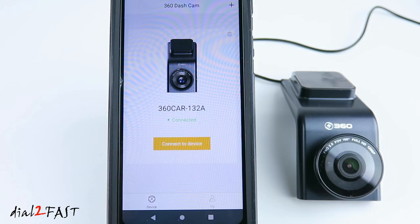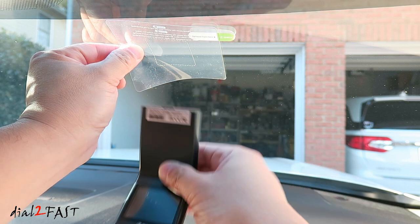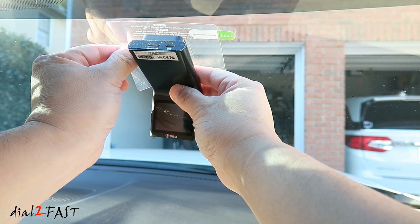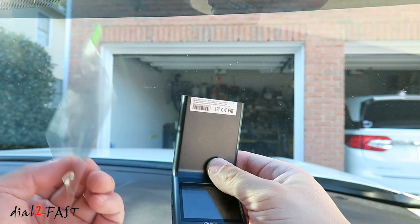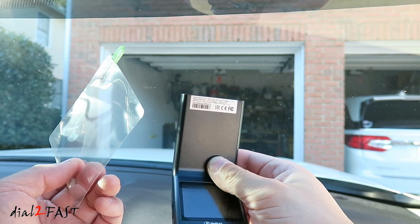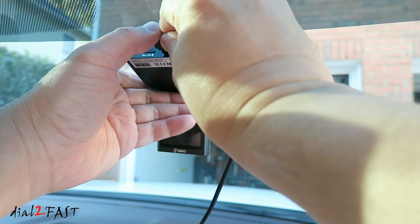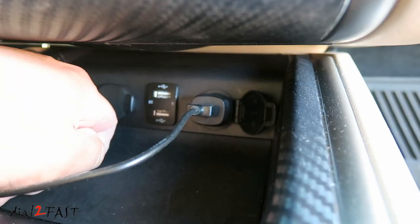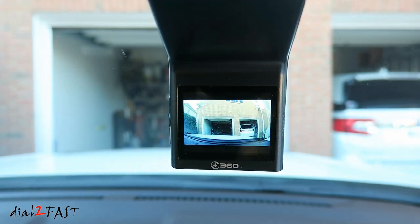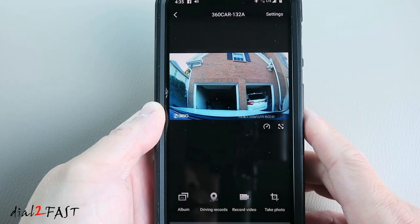Let's take this to the car, get it installed, and check out the daytime and nighttime recording. To install the dash cam, you can first install the clear film onto the windshield, and then install the dash cam using the double-sided tape onto this clear film. The nice thing about this is if you have to remove the dash cam, all you have to do is remove the clear film — but you can also directly install the dash cam onto the windshield. Connect the USB power cable to the dash cam, run the cable up to the headliner, over to the A-pillar, and down to your center console. Plug the cigarette lighter power plug into the 12-volt accessory port and turn on the ignition. The dash cam will power on and begin recording. Looking at the app, you can see the live view from the dash cam.